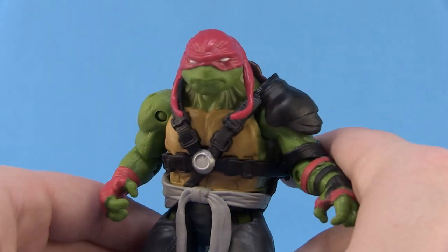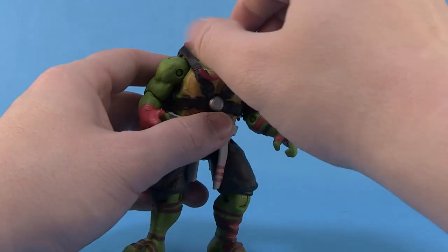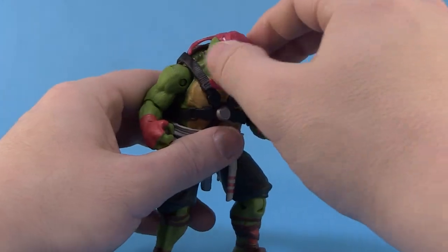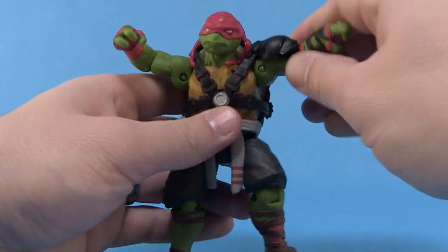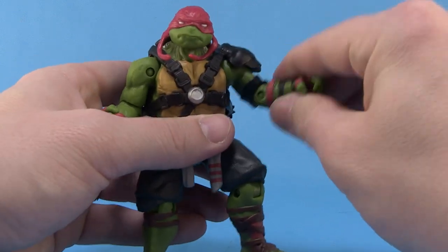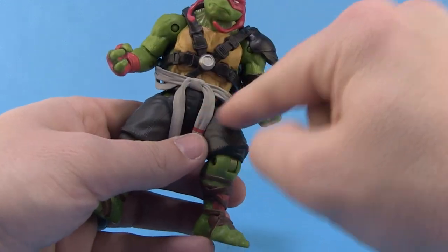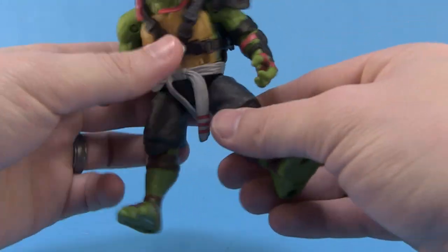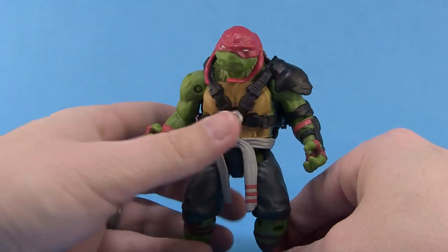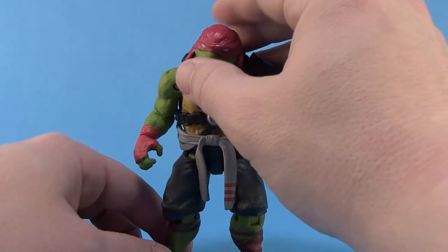Let's talk articulation on Rafael. The head is on a ball joint which allows it to roll left and right and slightly move up and down, but because of the sculpt it mostly just rocks left and right. You have ball joints at the shoulders — the shoulder pad doesn't really get in the way and moves up with the arm. The arms can also move forwards and backwards. We have swivels at the elbow as well as a standard elbow bend, and swivels at the wrist. Nothing at the waist. Hinge joints at the thigh so they can go outwards, forwards, and backwards. Swivels at the knee and a standard knee joint, with nothing at the ankles.